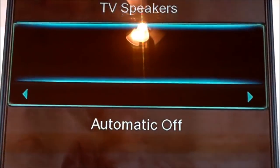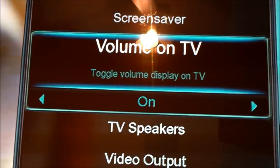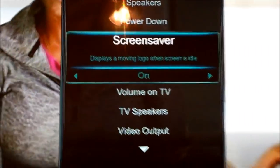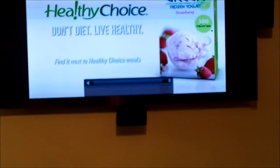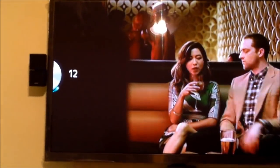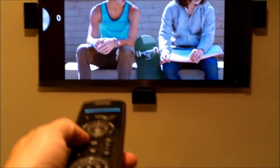So once you activate the TV speakers on, let's show you how that works. Hit exit to get out of that. Lower the volume on your Bose, and when you lower the volume on your Bose, the TV speakers are still working. You can lower the TV sound and do the Bose separately — lower the TV sound and raise the volume on the Bose.